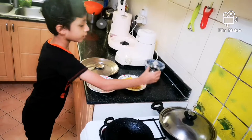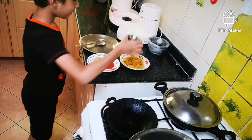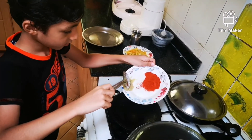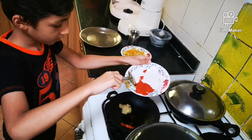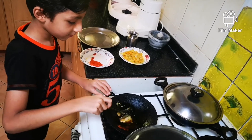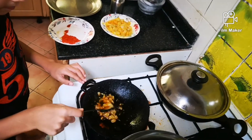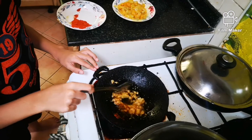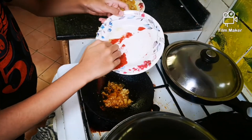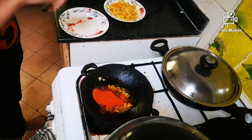First put oil. Now put ginger garlic paste. Now put the chili powder and salt. Mix it.